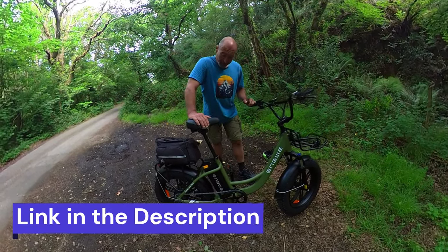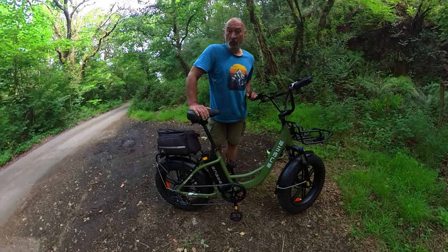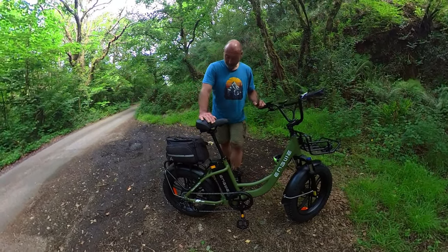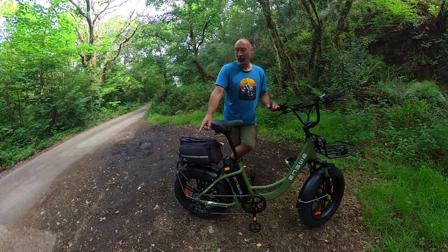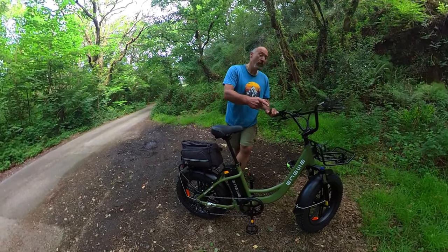It's obviously got 20 inch by 4 inch fat tyres. It's a utility e-bike with a step-through frame, and you've got a substantial rack at the back and a rack at the front. The rear rack has a 25 kilo carrying capacity, and the front rack is 13 kilos.